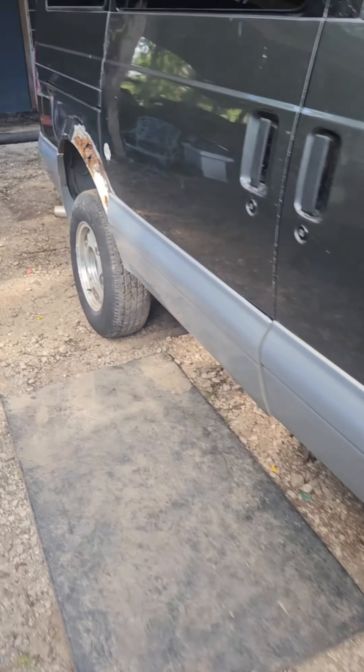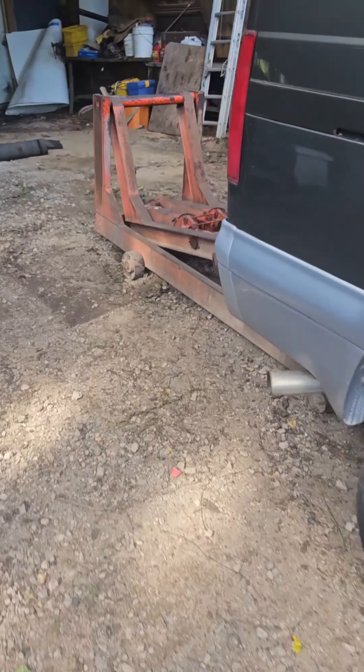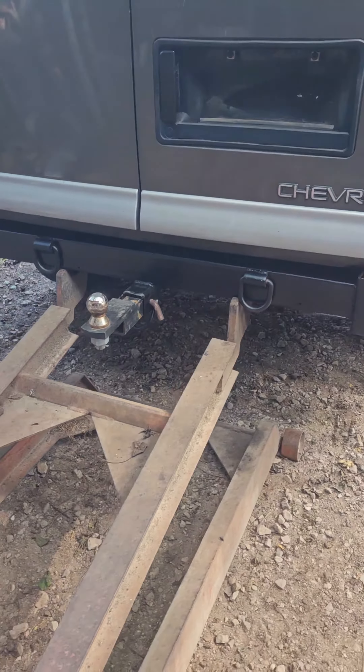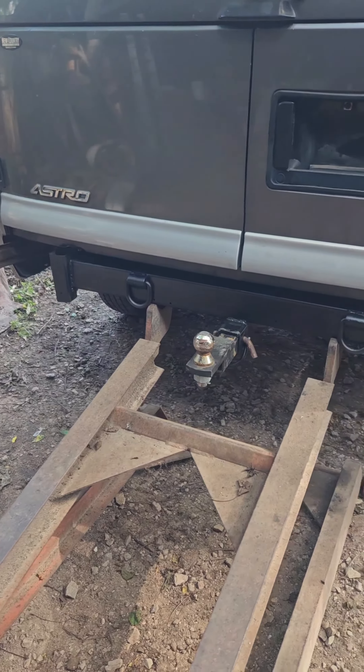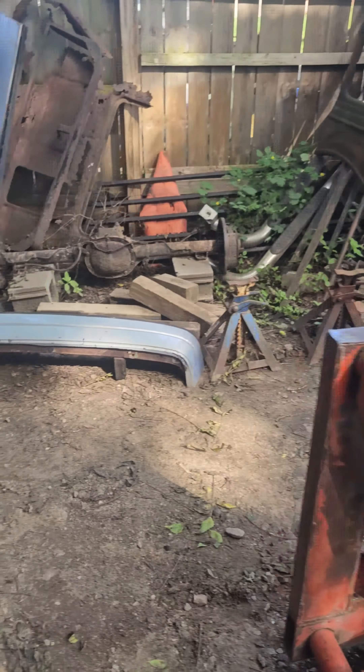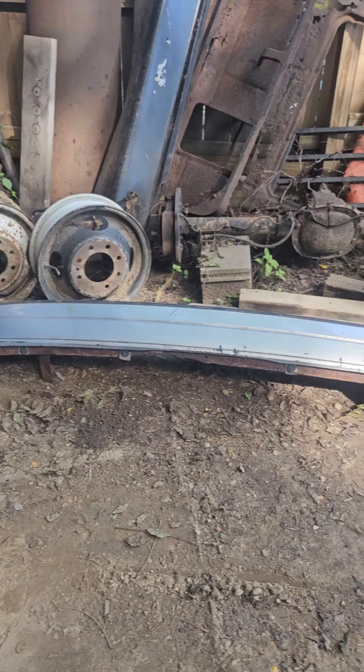Most of the day was spent fabbing up this rear hitch, so I made a rear hitch so I can pull my trailers. Then I'll fab up some brackets and put that plastic fascia back on.